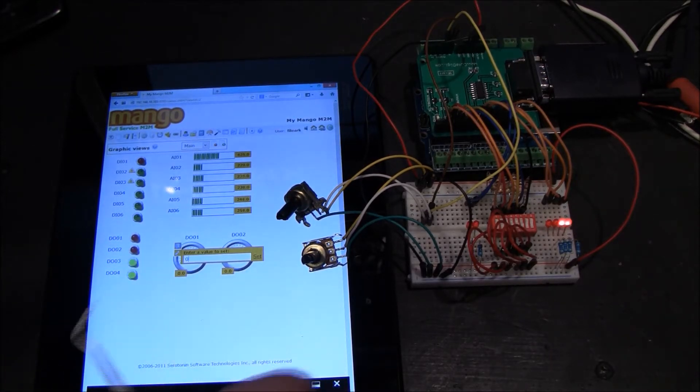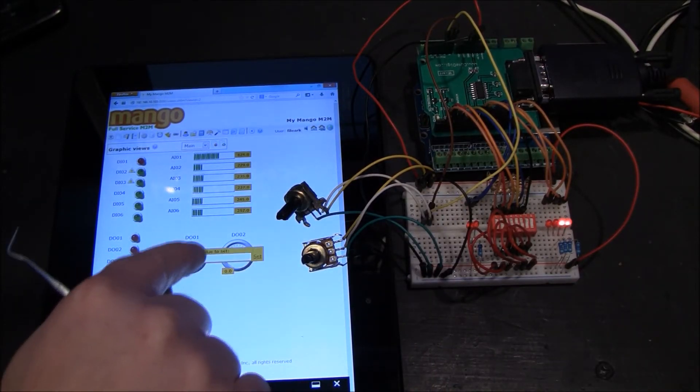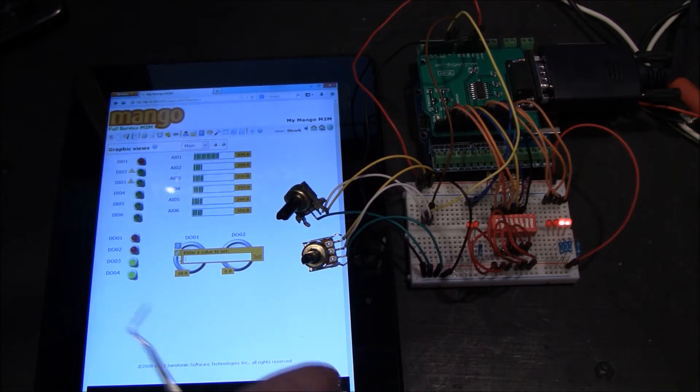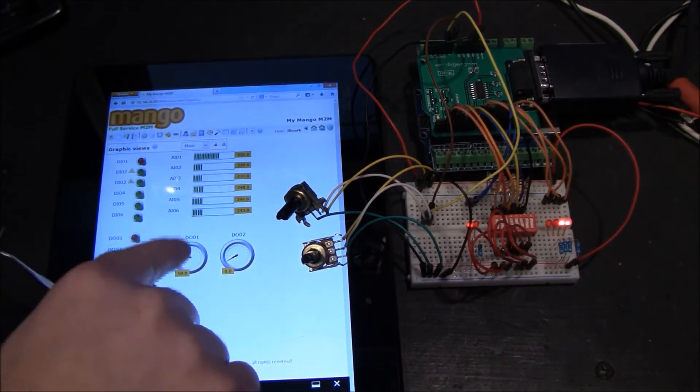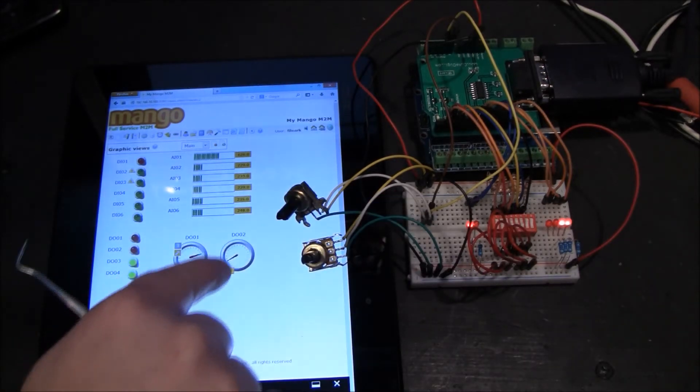We're going to start with a low value — let's do 10. Enter. It barely came on. Let's do 50 — came on a little more. Let's do 200 — there, it's even brighter. So you can see the analog output controls the brightness level.